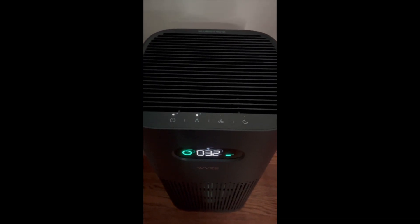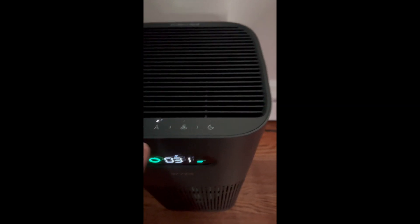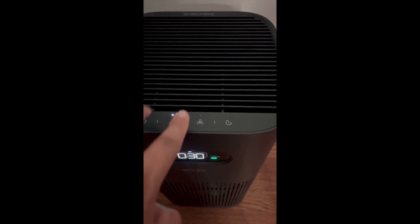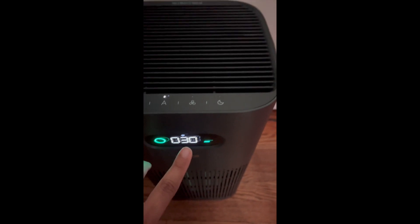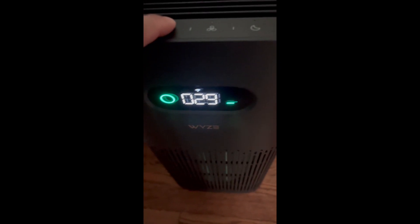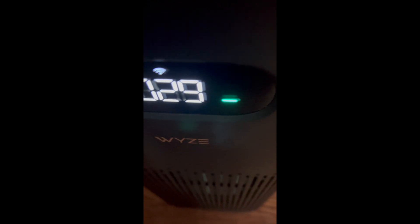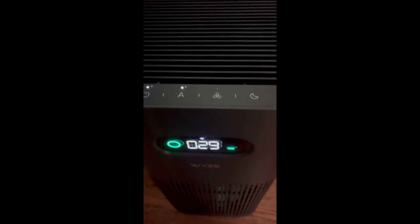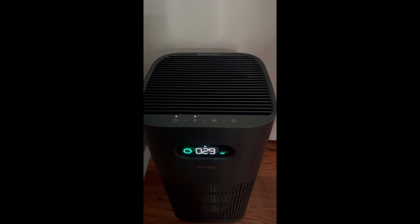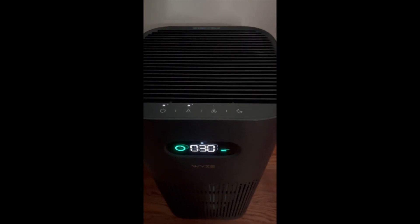After installing the new filter, make sure to reset it. The way you do that is press and hold the power and the automatic button over here. Hold it for three seconds — you'll see a little red light flash like this. Then you wait for the initial reset to 100%. And that's how you install a new filter on your Wyze air purifier.